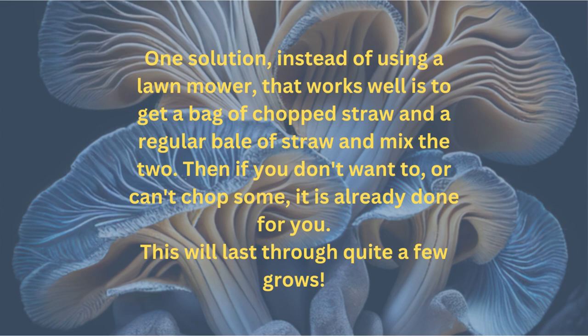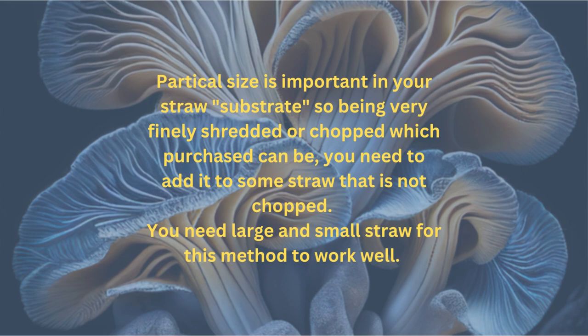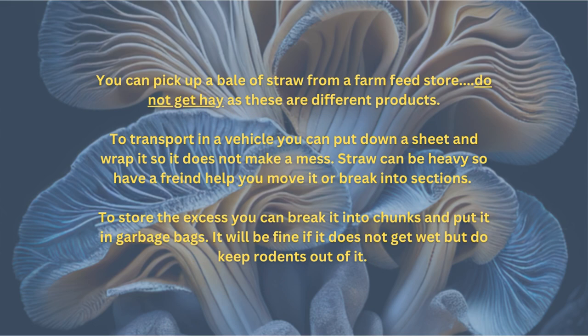This will last through quite a few grows. Particle size is important in your straw substrate. Being very finely shredded or chopped — which purchased straw can be — you need to add it to some straw that is not chopped. You need a large and small straw for this method to work well. You can pick up a bale of straw from a farm supply feed store. Do not get hay, as these are different products. To transport in a vehicle, you can put down a sheet and wrap it up so it does not make a mess.